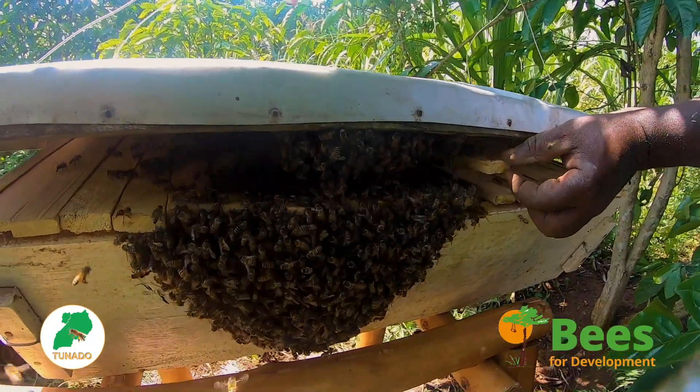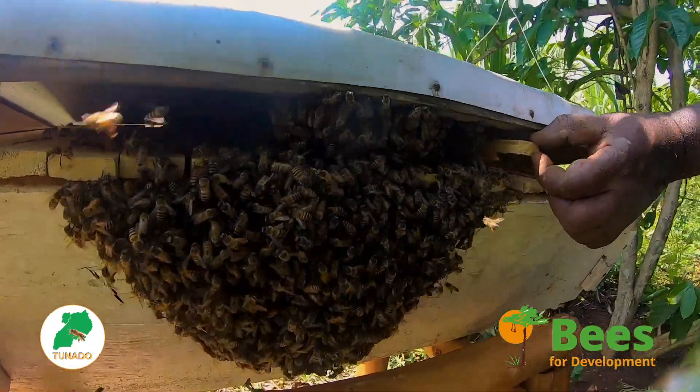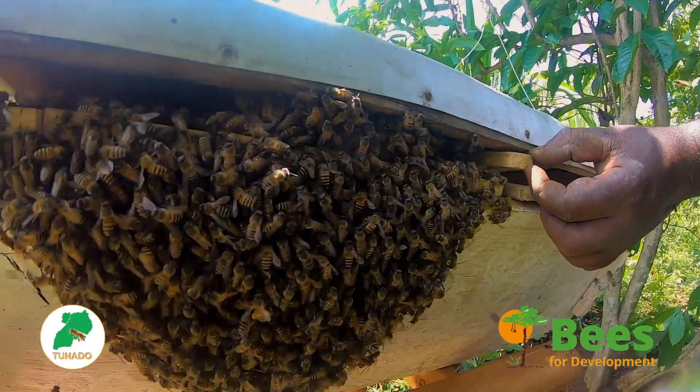Six, if you do not attract any bees, check points one to five above and consider making a change. Good luck!